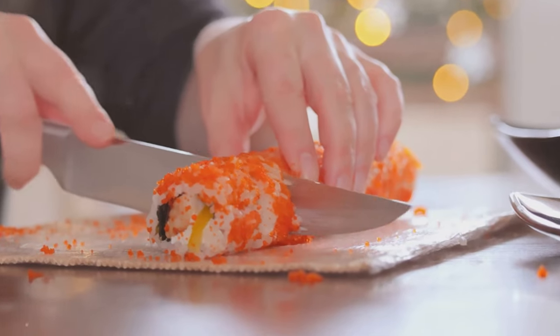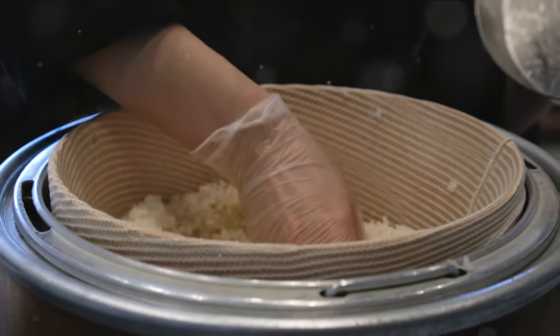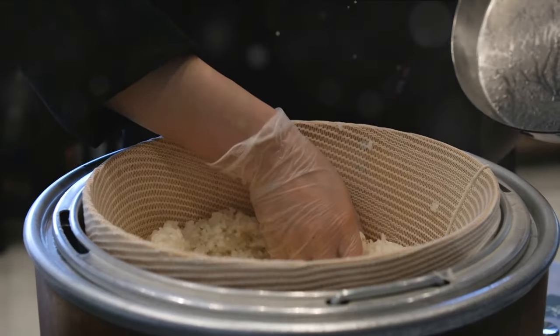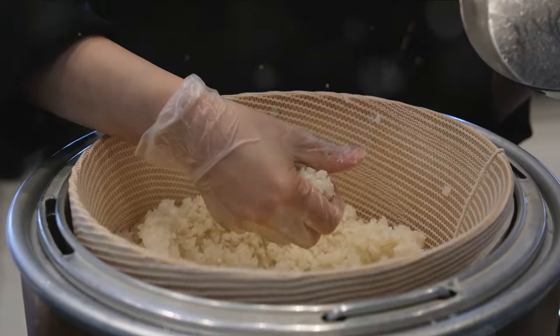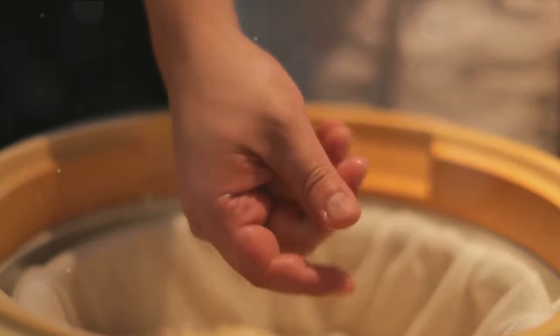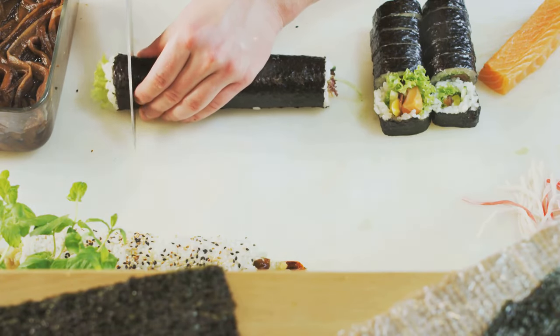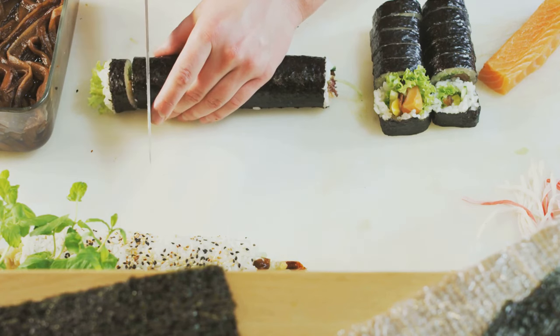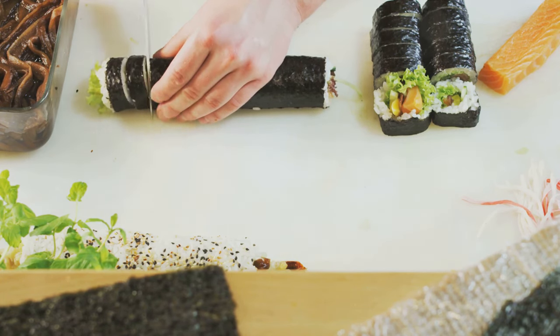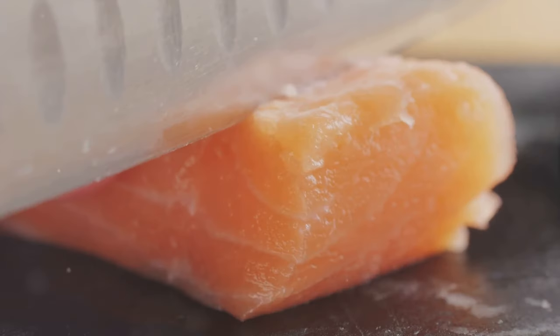Creating sushi starts with having the right ingredients and tools. First on our list is sushi rice — a special type of short-grain rice that becomes sticky when cooked, perfect for holding our sushi together. Next up, we have nori sheets: thin sheets of dried seaweed that wrap our sushi roll, adding a unique taste and texture.